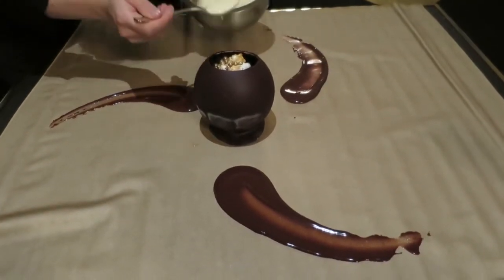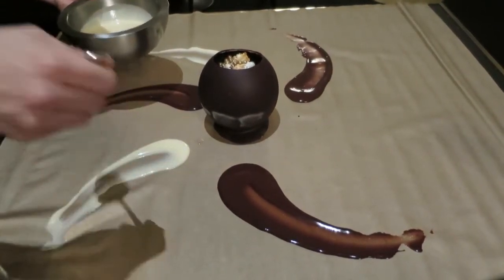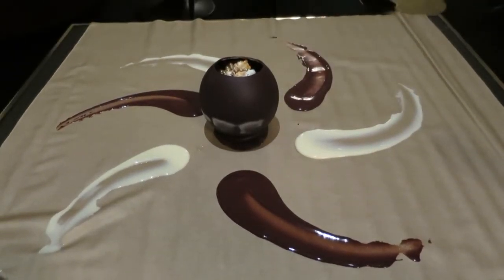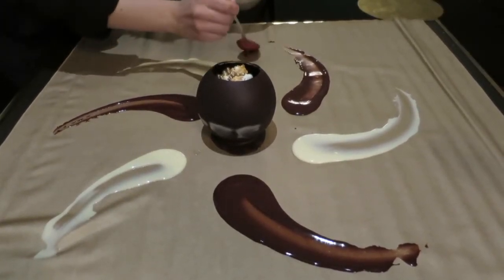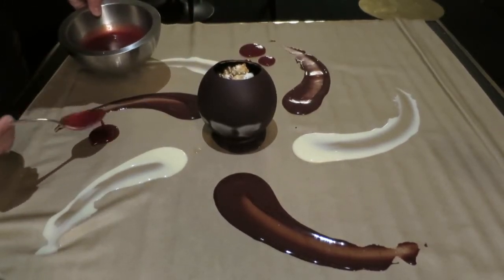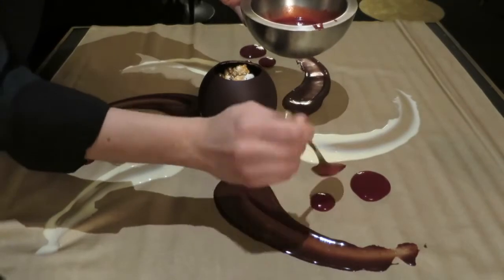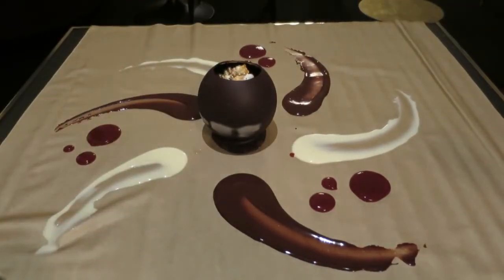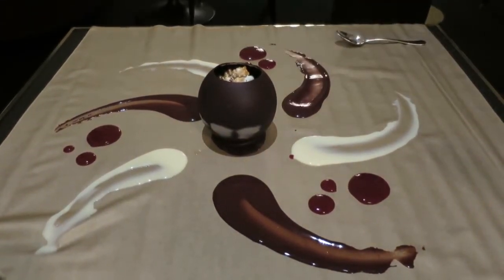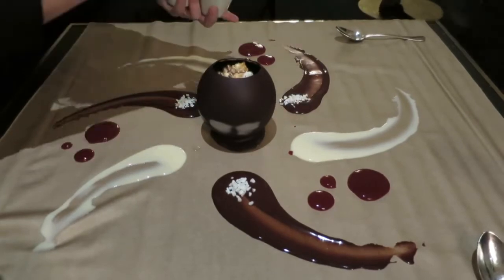We start with the chocolate and then vanilla. And we continue with the strawberry. And we continue with the crispy parts. This is a yummy crispy. And strawberry.